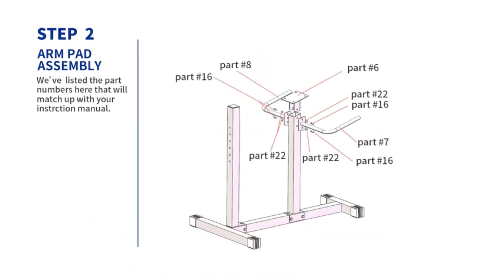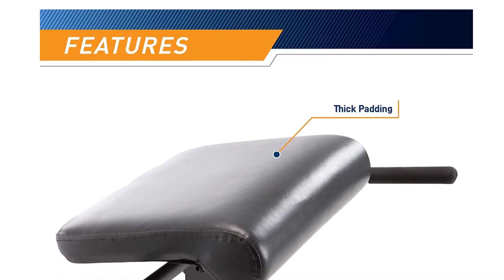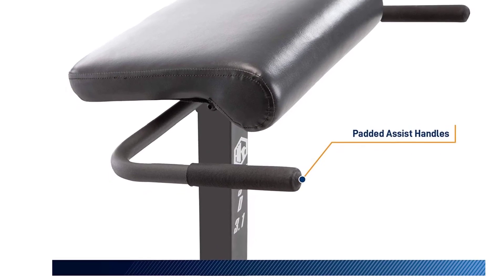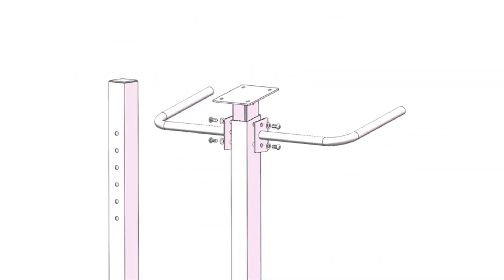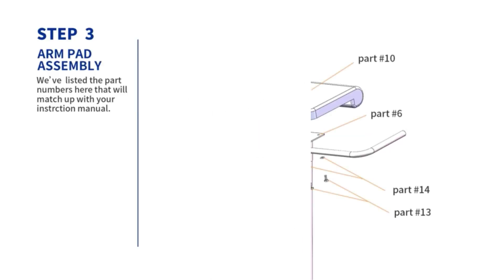On top of this, the Marcy chair is padded with high-density foam and the steel frame is powder-coated. It measures 43.5 inches by 37.5 inches by 27.5 inches, making it small enough to stash in the corner of your home gym when it's not in use. Pros: easy to put together, padded foam is ergonomic and comfortable, and fits in a small corner when not in use.